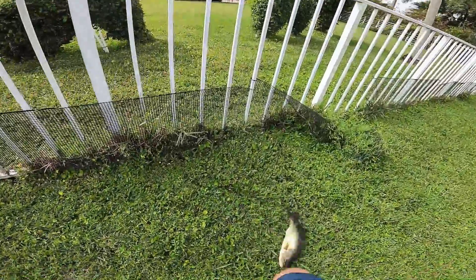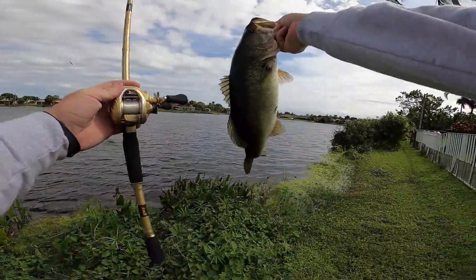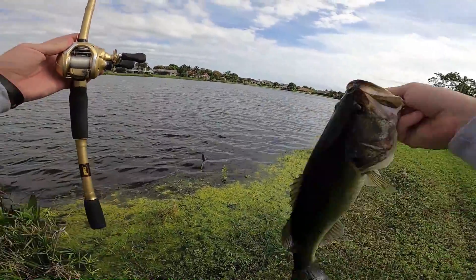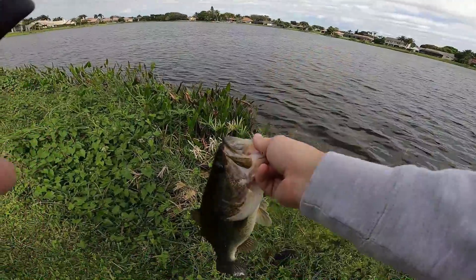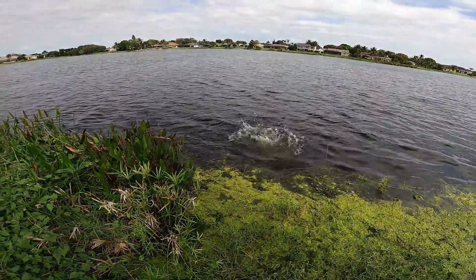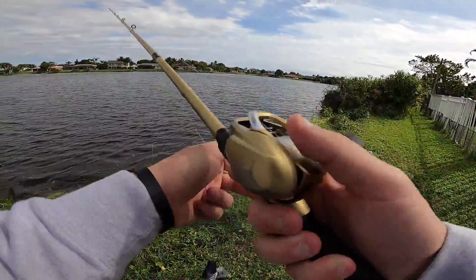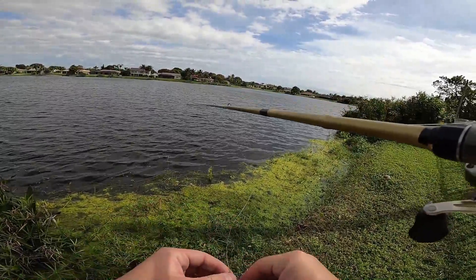Come here. Nice good one on the gold rod. He hit it twice. I knew he would though — right under this nasty green stuff. Let's get you back. Nice. Best one of the day so far. Actually, that was the best one on this little combo right here.